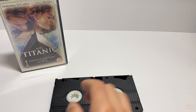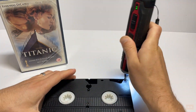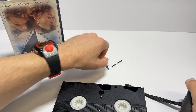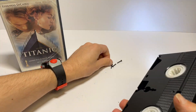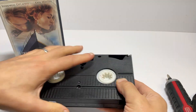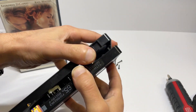I usually like to use a manual screwdriver so I get a bit of feedback, but because this one's going in the bin, we'll speed things up. Right, so now we'll take a look inside. Your best thing to do is open it this way up, because then the tape will sit on top — there's actually plastic above the spools — so just easing it open.